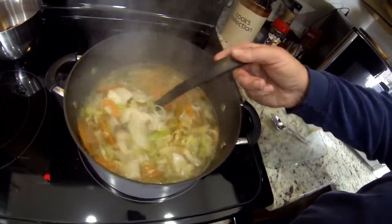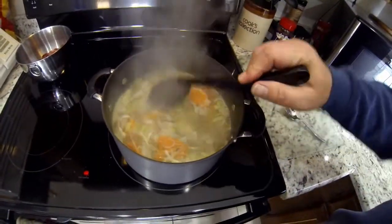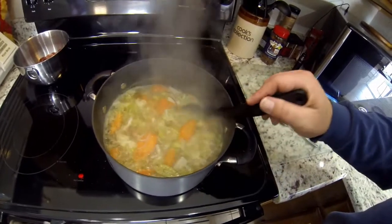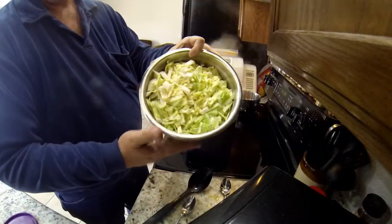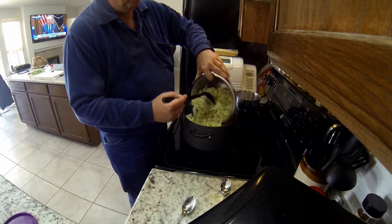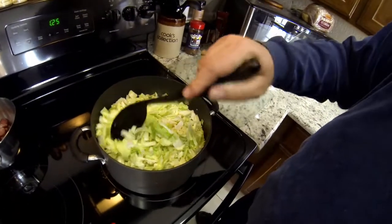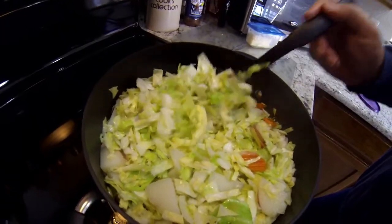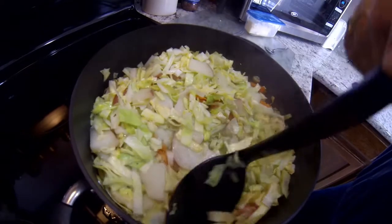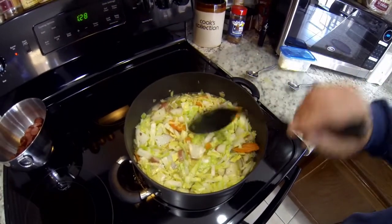I'm stirring it up and checking to make sure the potatoes are getting cooked before I add the rest of the ingredients. We have a good boil going and the potatoes tested about three-quarters of the way cooked, so now it's time to add the cabbage. When you add it in, it looks like it's going to really fill the pot up, but remember it's all going to shrink down. Just get it in slow and easy and it will cook down. I keep bringing the bottom up to the top and after about five to ten minutes the potatoes seemed cooked, so it's getting time to add the hot links.